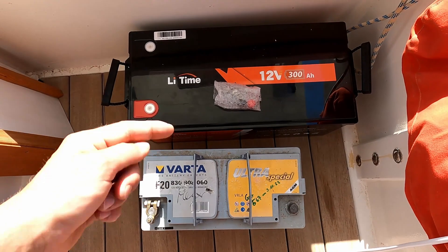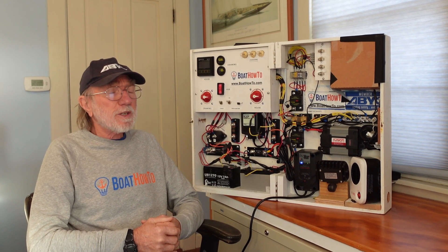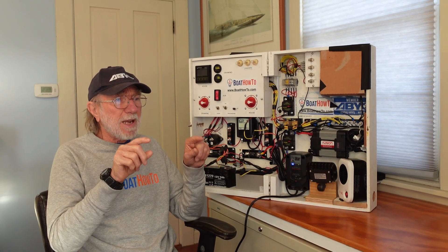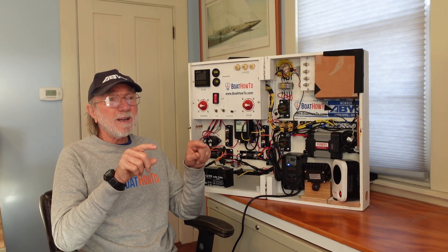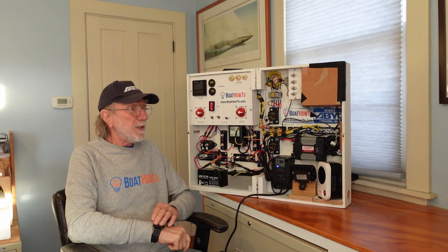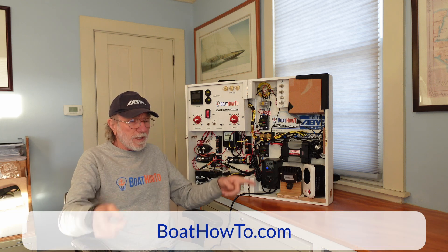You can't just pull the AGM batteries out and drop a lithium ion battery in their place. Basically, you have to regard the lithium ion battery as part of an energy storage system rather than just a battery. We have to look at the whole system — all the bits and pieces, how they relate to each other, all the conductors, whether they're the right size, whether we need to upgrade the fuses — and make sure it's up to the task and won't get us into trouble.